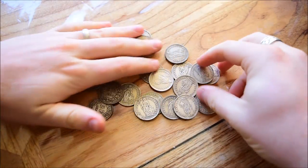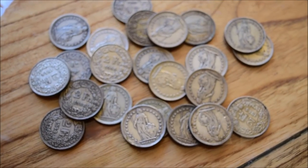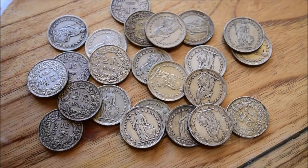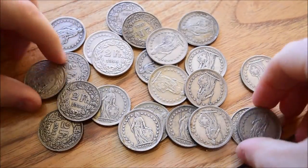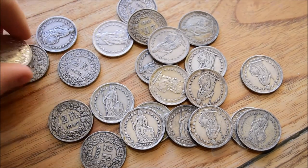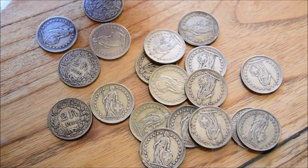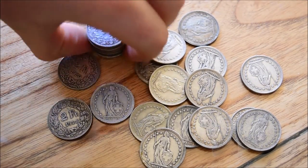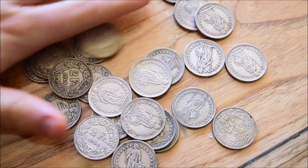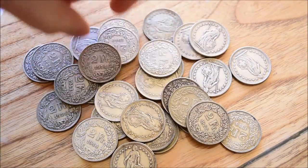I've got a nice big roll of these coins now. If you haven't seen these before, they are 83.5% silver, which makes them fantastic little coins. It's a great way for me to stack some smaller denominations, and each one is about a third of an ounce — maybe just a little less than that. It's a really good way of collecting smaller denominations of silver.